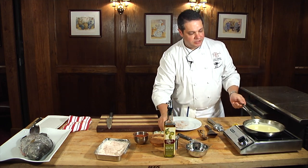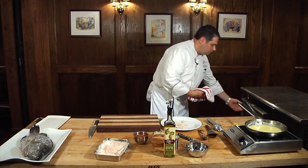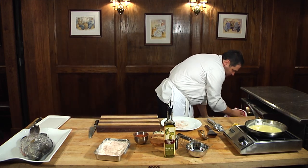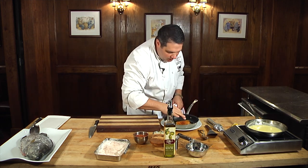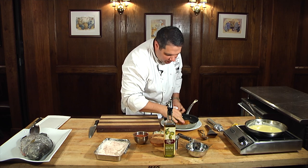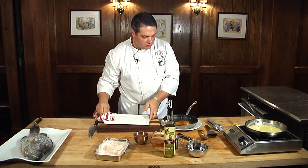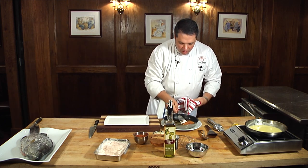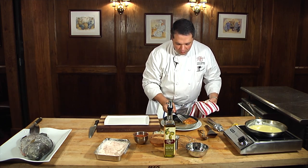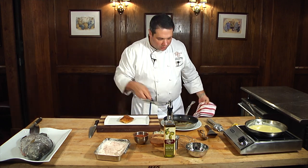Our lemon butter sauce is finished, and we're going to get this fish. The fish comes out of the oven, and you just want it to yield gently under your finger — that's perfect. We've got our plate here; gently lift it up and put it on the plate.